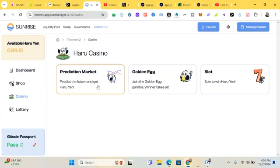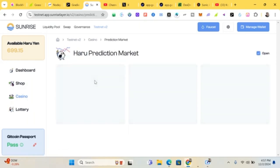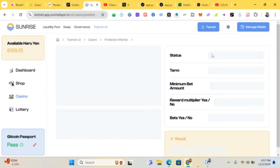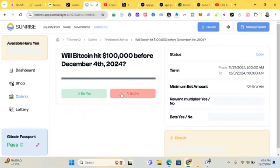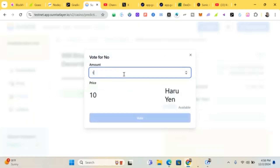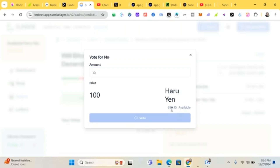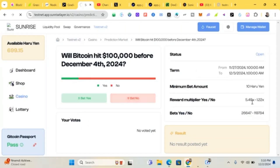Place predictions on Haru prediction markets. You can predict here to get more Haru and Haru Yen. For example: 'Will Bitcoin hit $100,000 before December 24?' — you can click Yes or No. I'll say No and bet with Haru. Click 'Vote'. Successfully voted. If you win, you get a multiplier — for example 5.4 to 1.2 — and earn more Haru Yen.